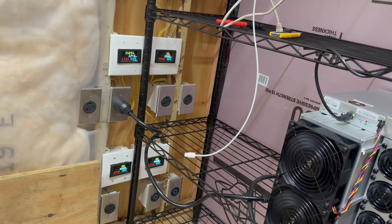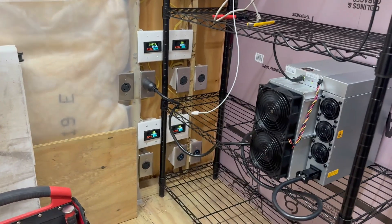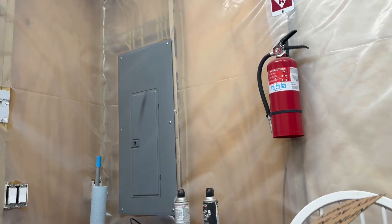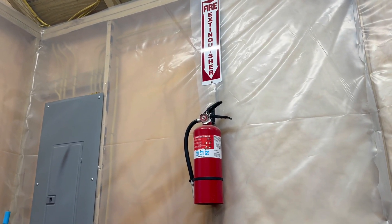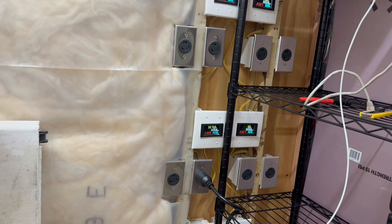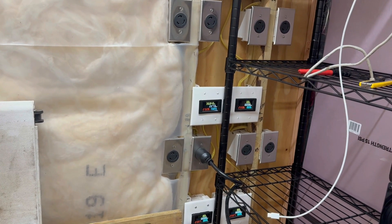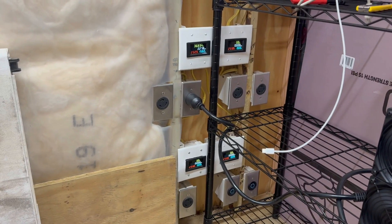I'm going to go ahead and get the other one set up and get it rolling so we can see how it does, then do some thinking. It wouldn't be hard to pull some 10-2 over - I'd probably have to pull down some of the plastic but not a ton, so it wouldn't be the end of the world. It wouldn't be too hard to rewire one of these either. It would be annoying but doable. We'd have to get a new plug but we can do that.